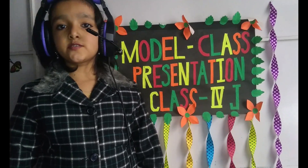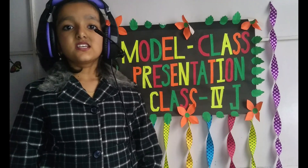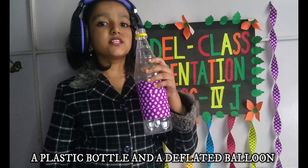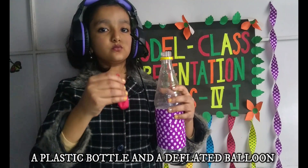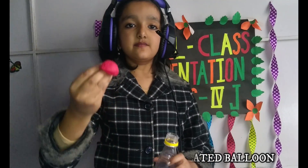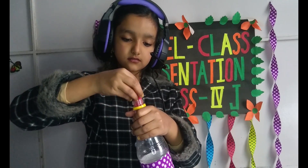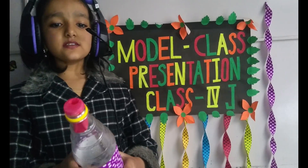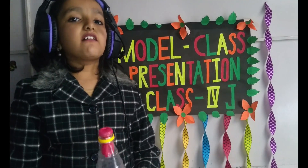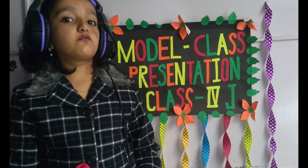The third experiment is about air occupying space. For this experiment, we need a plastic bottle and a deflated balloon. Now what I will do is I will put this balloon in the bottle and fix it like this. Now I will try to blow air inside the balloon and let's see what will happen.